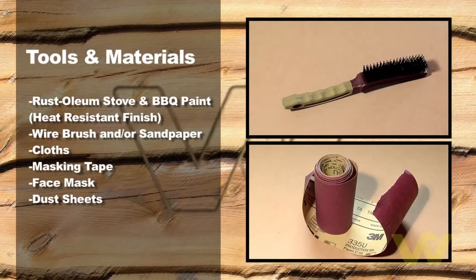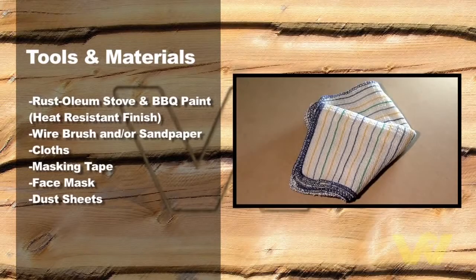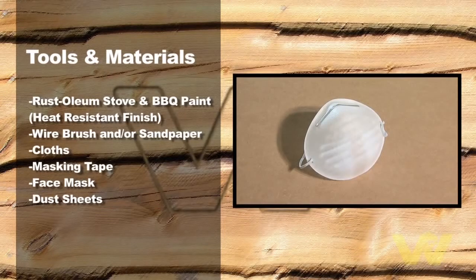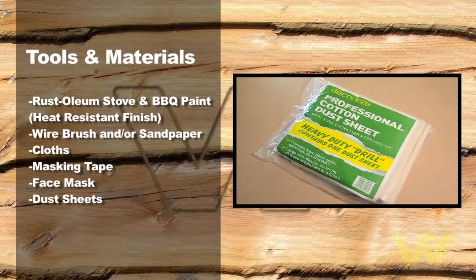Rust brush, sandpaper, cloths, masking tape, face mask, and dust sheets.